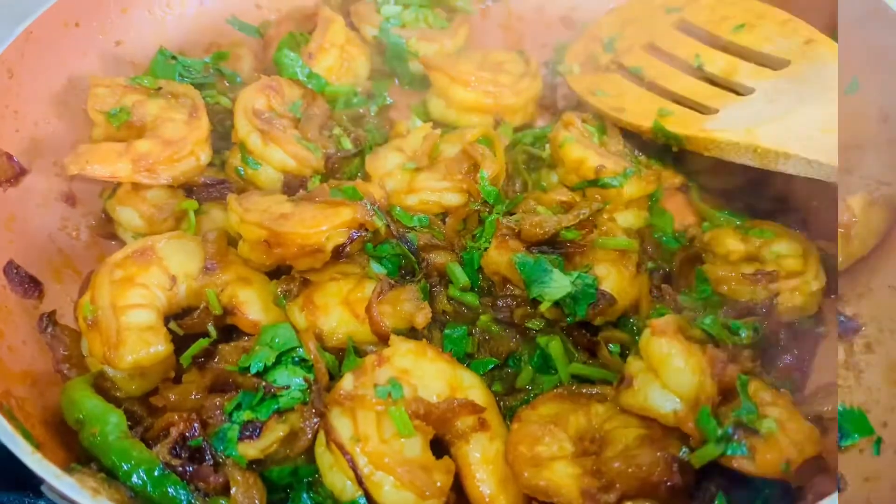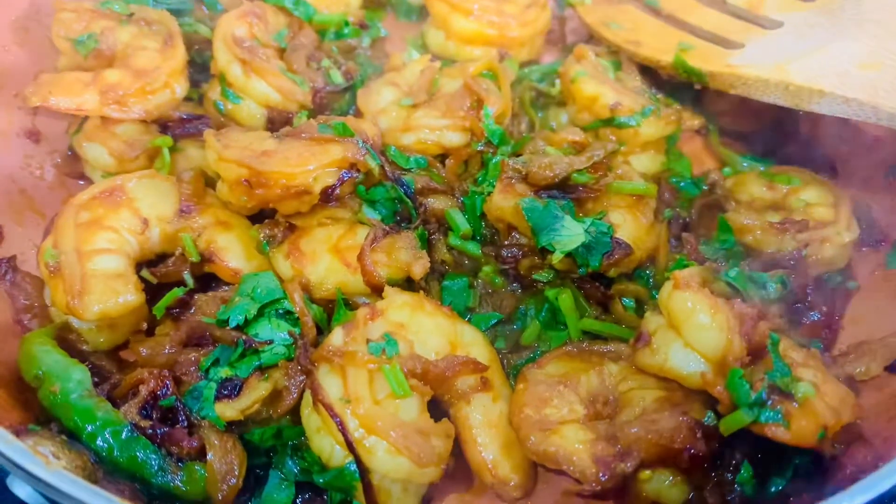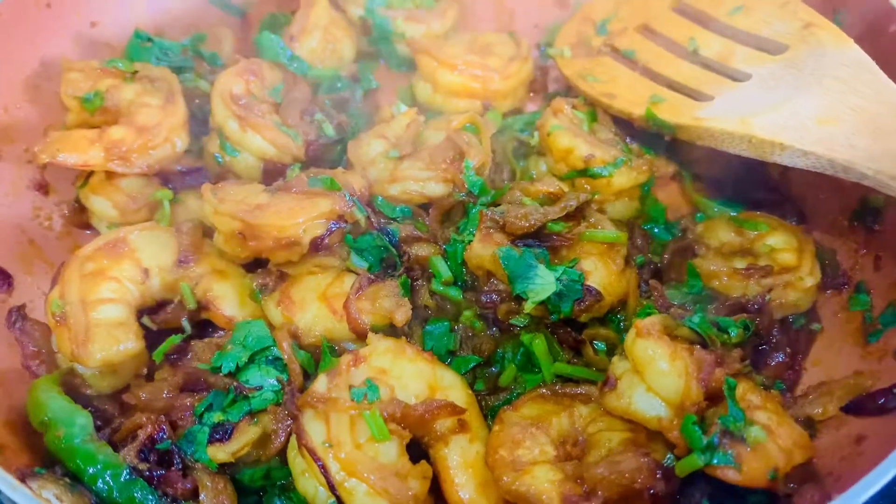When you are mixing it, you need to flip the prawns so they're cooked on both sides, otherwise they will remain a little uncooked.